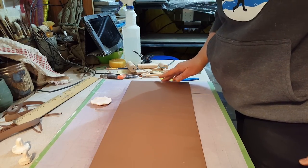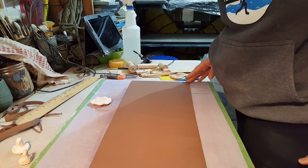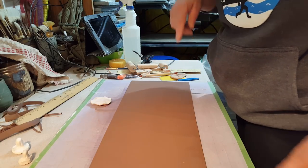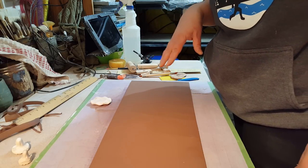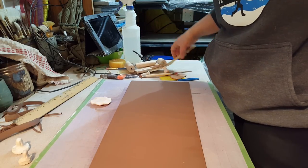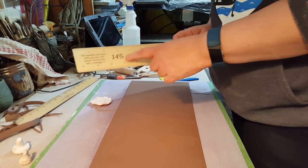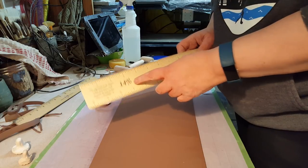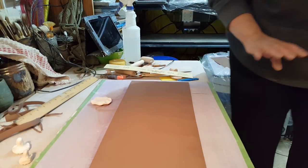I'm starting off with this slab that I measured out based on a utensil holder that I have that I wanted to make bigger. I decided how much bigger I wanted to make it, and then using my shrink ruler I figured out, based on my clay's shrinkage which is 14%, what size slab I needed.